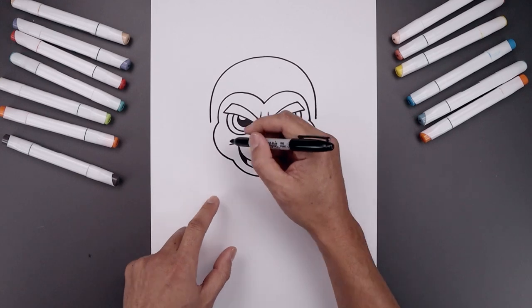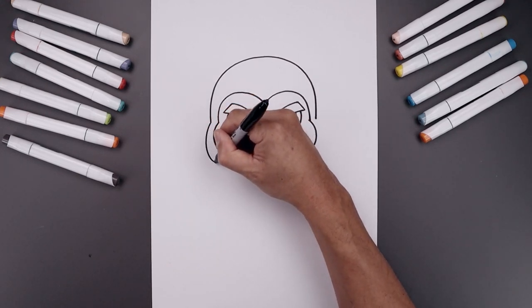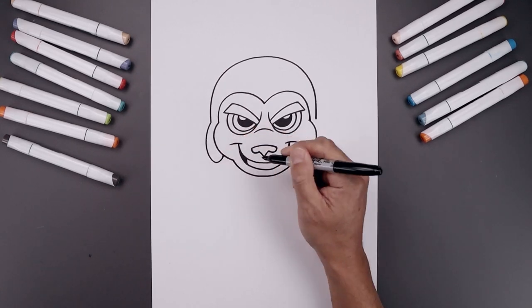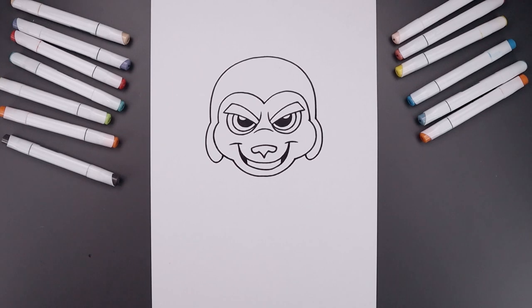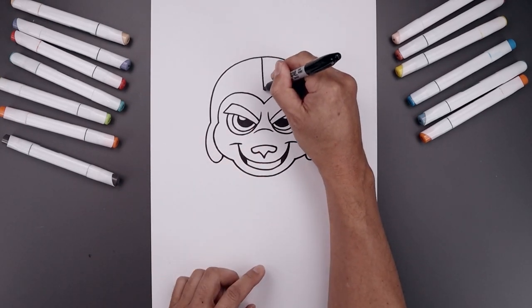Now from the bottom of the head we're going to add in those flaps. Let's start back on the left, curving around the cheek and then bending that in. Round up the bottom and pull that up underneath the cheek. Let's add a seam coming down the center of the head with a straight line going down toward that point. Add two small circles on either side.